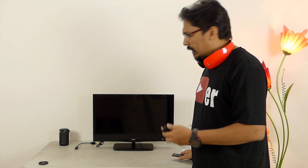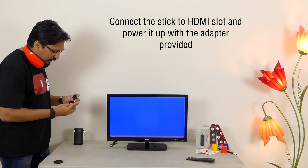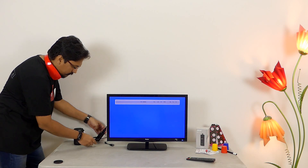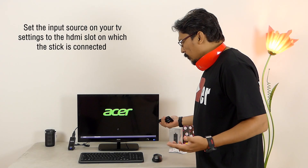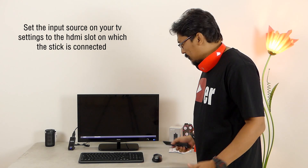Without further talking, let's go ahead. This goes directly into the HDMI port of the TV. For convenience, I am going to use the extension cable that was provided with the box. Once you do that, make sure you change your input source on your TV to the connected one and then you have a full-fledged computer that's waiting for you to use.